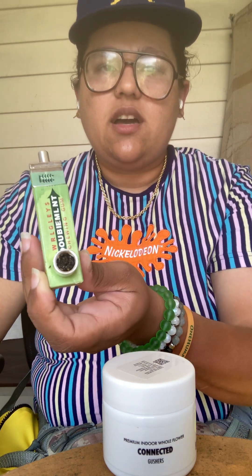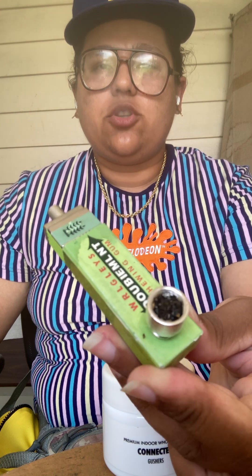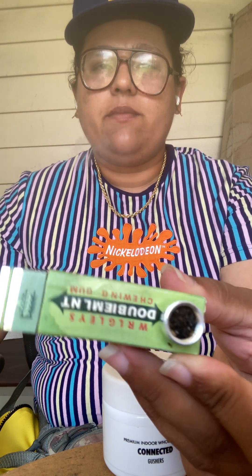As you can see, I got this new pipe — a new metal pipe from the smoke shop. It looks just like a gum pack. It's a disguise pipe. I got it just in case, like when I'm on my break or when I'm in public, so it looks like I'm just having a piece of gum.